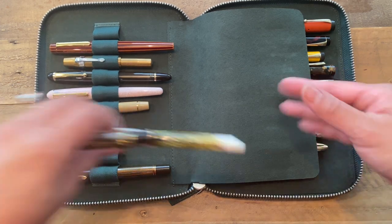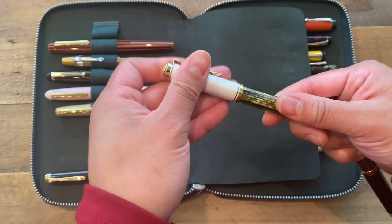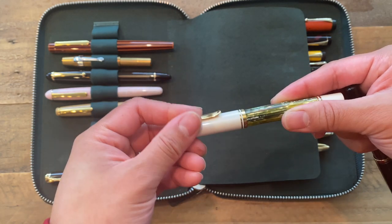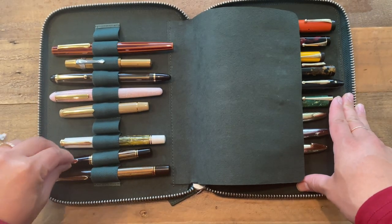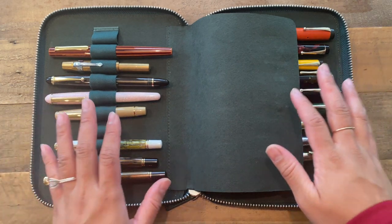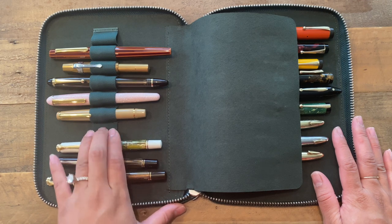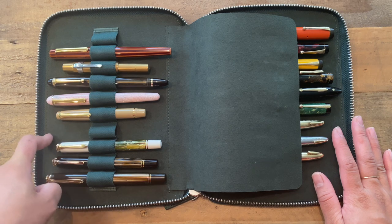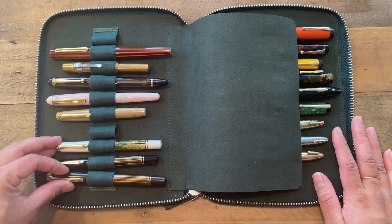I also have two Pelikan M400s. This is the White Tortoise — I have this inked up currently — and on this one I have an extra-fine nib that I had ground to a stub by Dan at the Nibsmith. This one is the Brown Tortoise, which just has a regular extra-fine nib. I did used to have a Pelikan M600 with a green stripe body that I sold, but I have left this space blank because I have a Pelikan M600 in the Red Tortoise Shell on its way to me. I'm reserving the space for that. I'm a big fan of Pelikan.